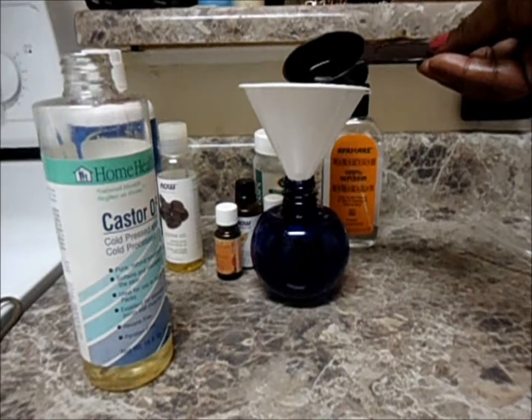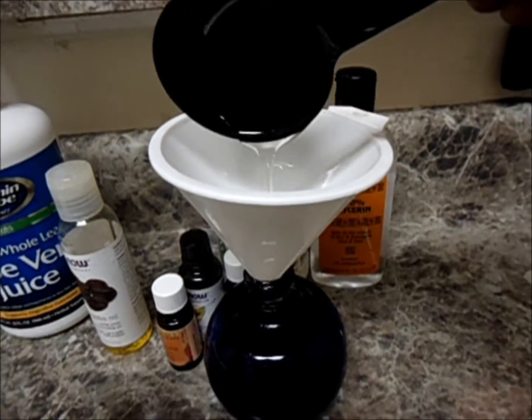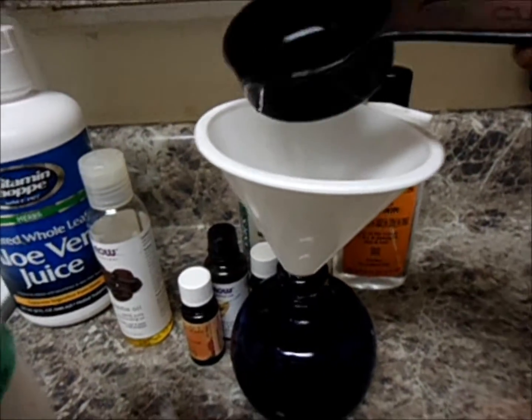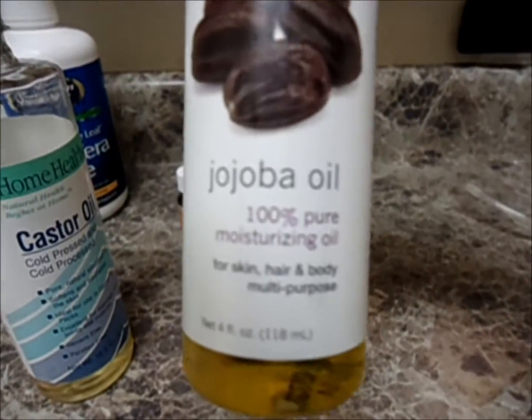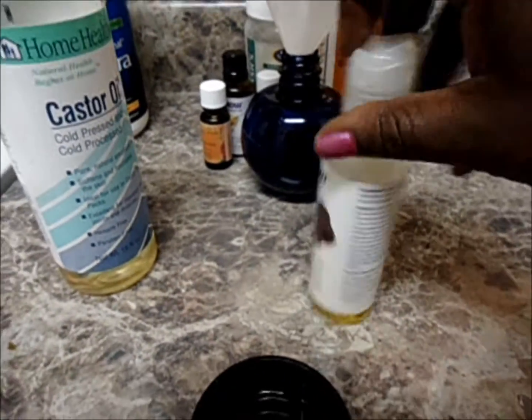That is probably the same amount I'm going to use for every other product I put into the spray bottle — half of a third of a cup, which is one-sixth of a cup of every other product. Because it's just easier to measure half of it in the one-third cup measuring cup, that's what I'm going to use.